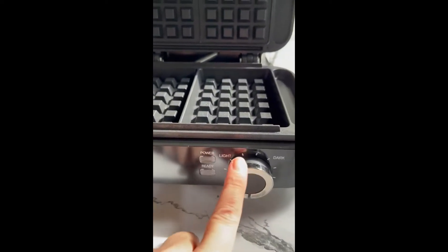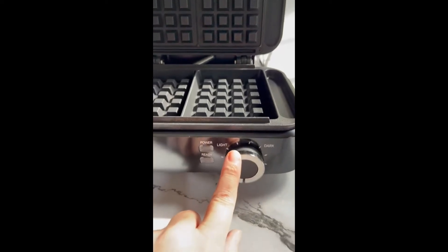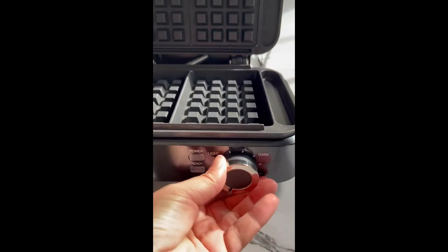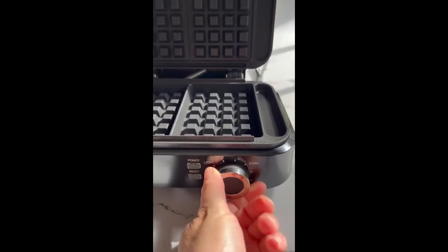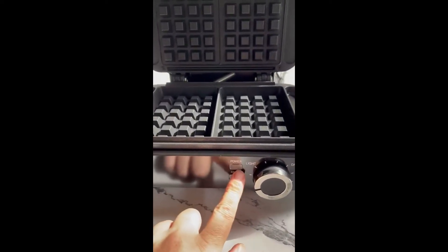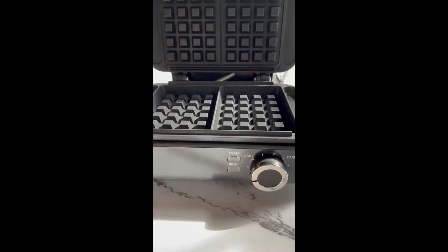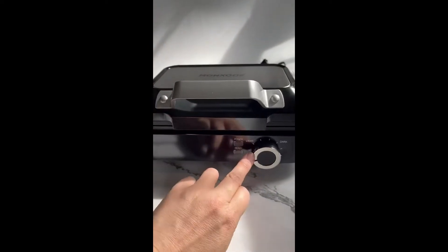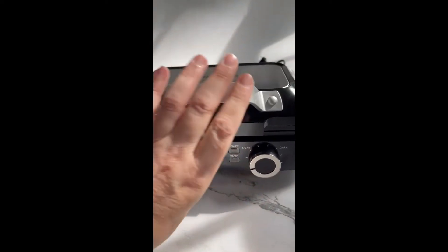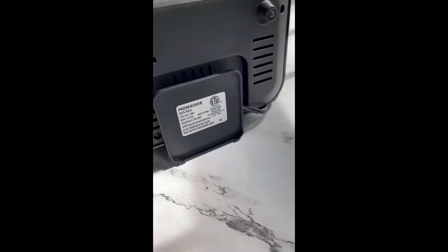Another thing I want to point out is that the dial for the darkness of your waffle is really easy — it's not stiff, you can simply pick where you want it and hone in on your favorite setting once you get used to it. There's a power indicator, but more importantly there's a ready light. This will make sure that your waffles are cooked to the appropriate heating temp, but it will also keep your waffles from sticking to the plates and making an ooey-gooey mess when it's time to take them out.